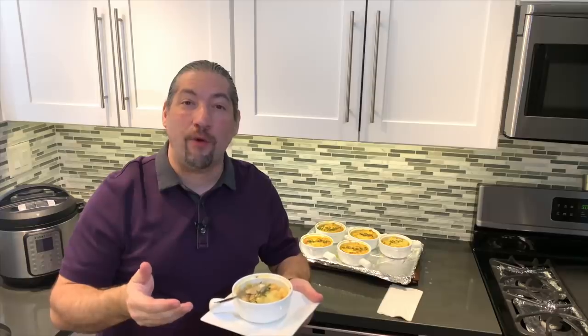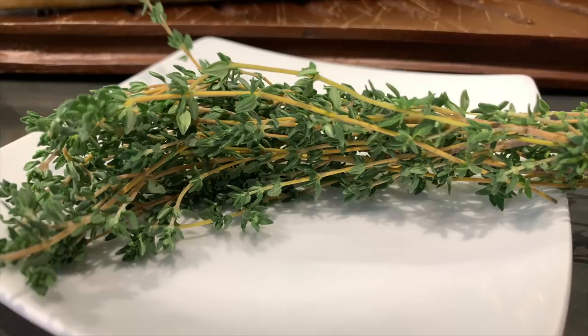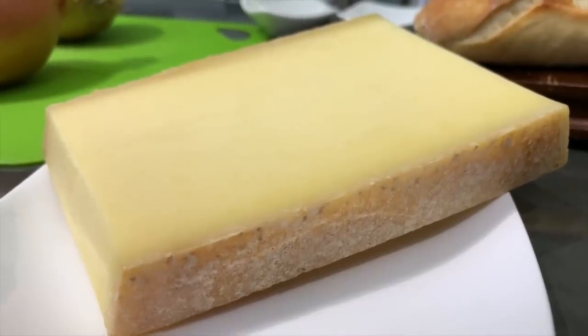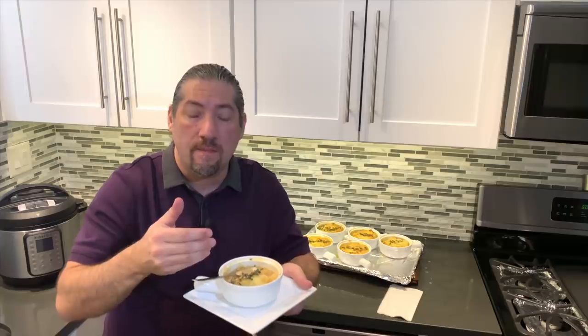Now I know where they got the word French kiss from — one bite of this and you're going to be French kissing this French onion soup. My gosh, the flavor of the onion is just perfect. The broth and the seasonings that we used, it's outstanding. The cheese has like a nutty, creamy flavor to it that just works excellent with this dish. This heartwarming soup is perfect for a cold day.